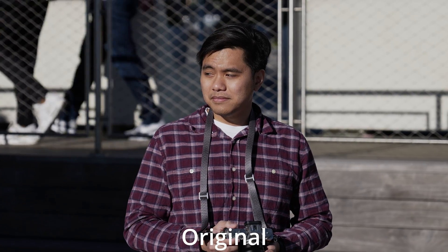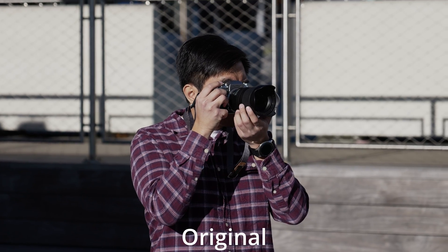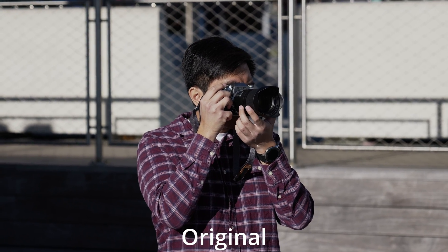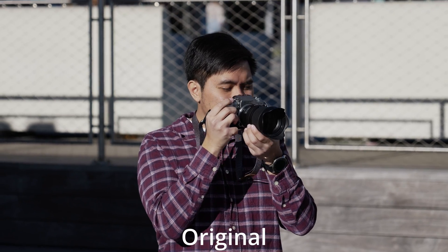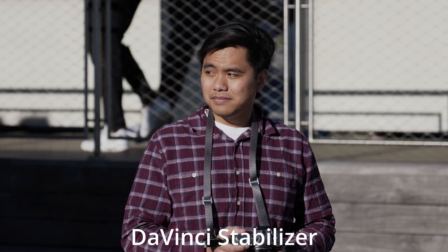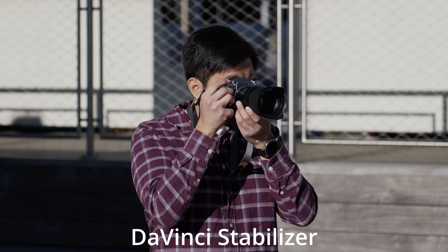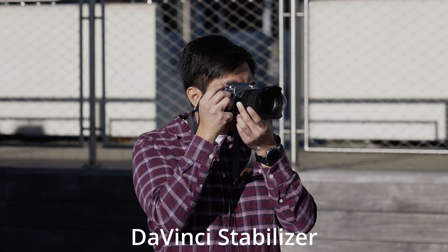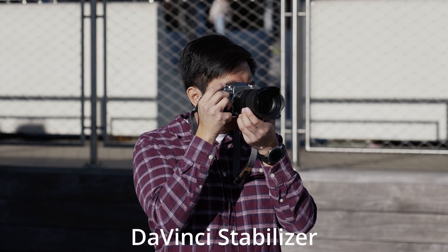As you can see here, the shot is pretty shaky, though not overly so. I have a pretty steady grip on the camera, but this is not what you'd want for a final product. So let's take a look at what DaVinci can do. DaVinci makes this a lot better — it basically crops in a little bit and does this classic warp stabilization, and that fixes the problem for the most part. But let's compare it to Topaz.